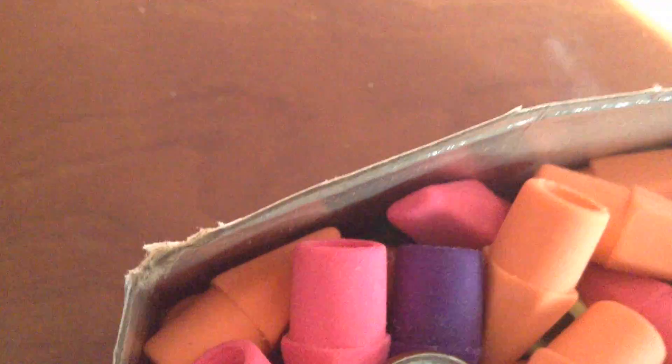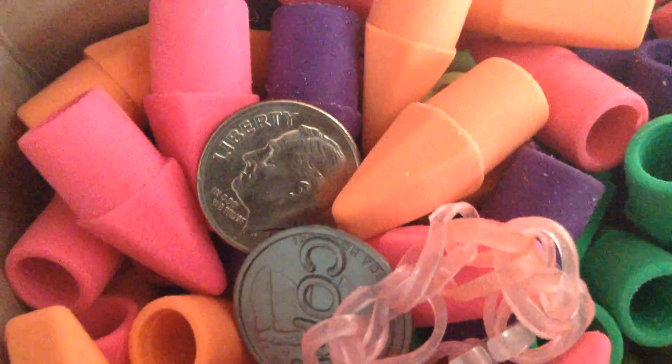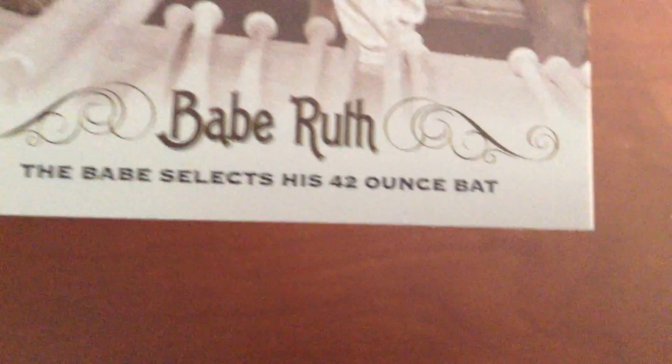I don't really know what he's doing here — chatting, Ruth chatting with his adoring friends. The Babe selects his 42 ounce bat.